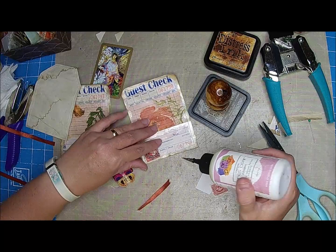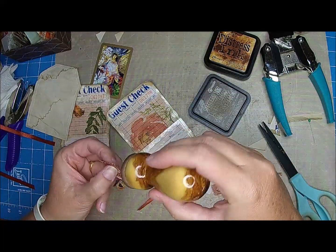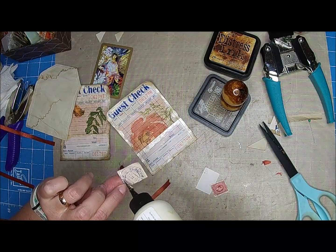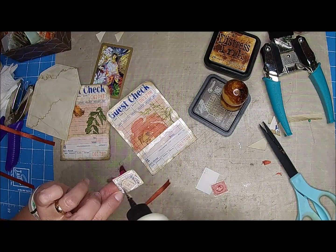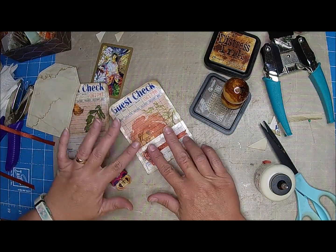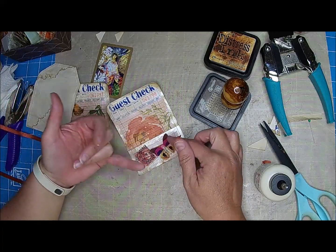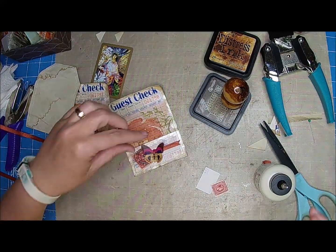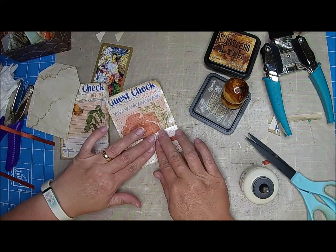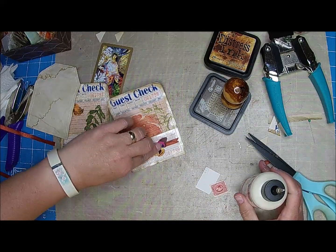That's what we're doing as a stash buster — or stash builder — using some things that we have. If I end up doing a hot pink journal or something, I could make this work. Or a tan journal, or a spring journal. Even a fall journal because of the colors — it really just depends on you and what you want to do. I think it looks kind of fallish because of the colors, but it could also be spring because of the flowers and the butterflies.